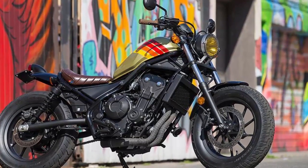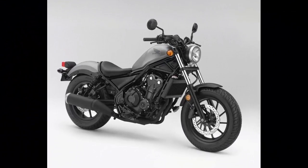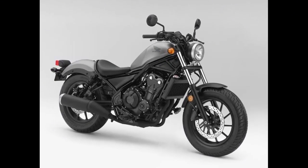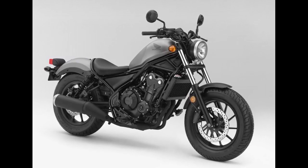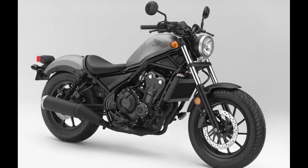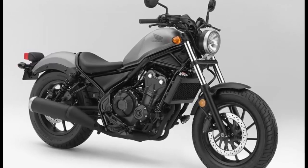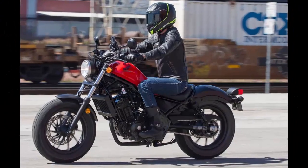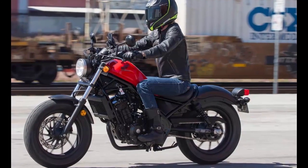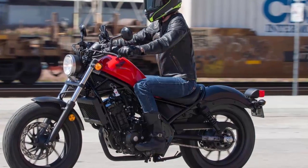With the Rebel's target audience in mind and Honda's high standards for finish quality and ease of use, the Rebel 300 is a great package for new riders looking for a tame, comfortable, and maneuverable cruiser to gain their confidence on. The Rebel 300 is 2017's closest relative to the classic, approachable, and affordable Rebel 250 that motorcyclists have become familiar with since its debut in 1985.